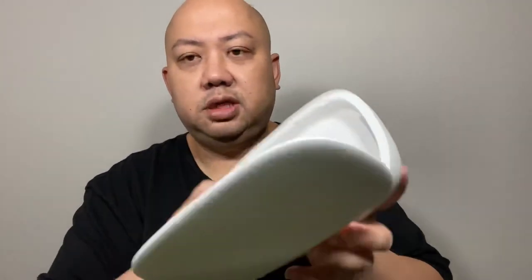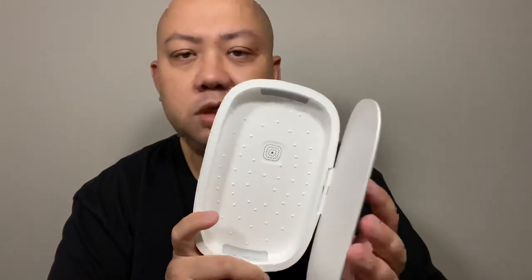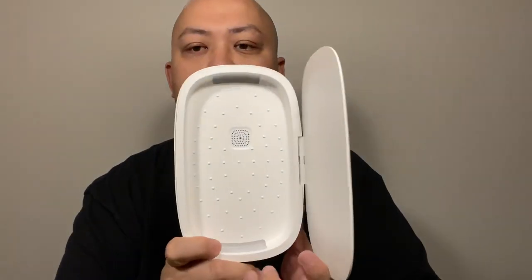This should fit most phones — like iPhone X Plus or whatever the biggest phone you have, it should fit in here without a problem.